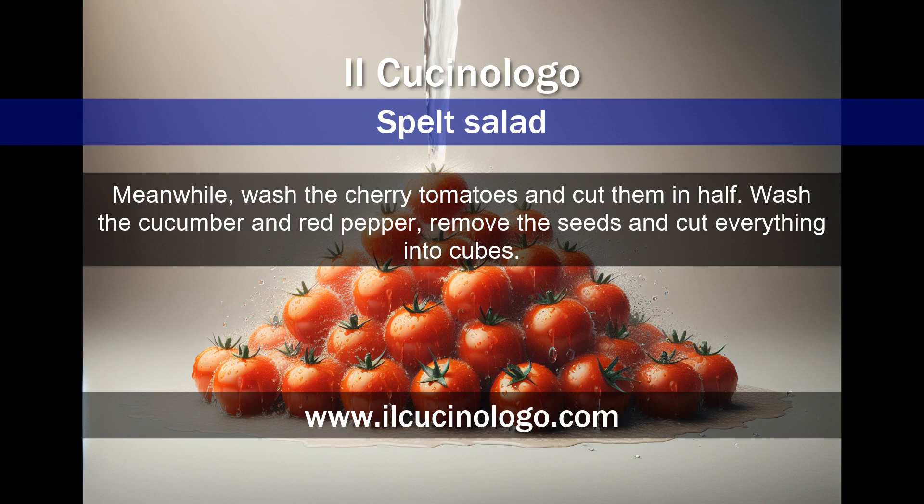Meanwhile, wash the cherry tomatoes and cut them in half. Wash the cucumber and red pepper, remove the seeds, and cut everything into cubes.